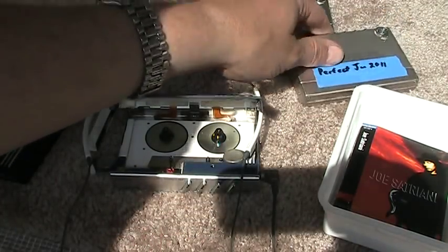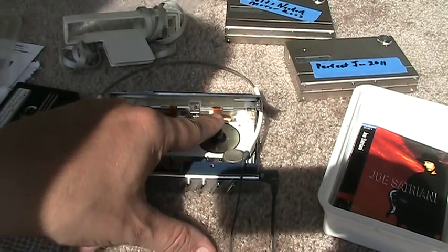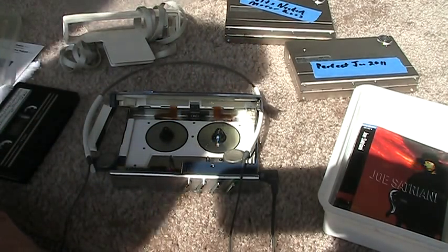Anyhow, the issue with this one is this little wire right there — for the radio only, not for the cassette. Okay, that's all I know. Have a good one, see ya, bye.